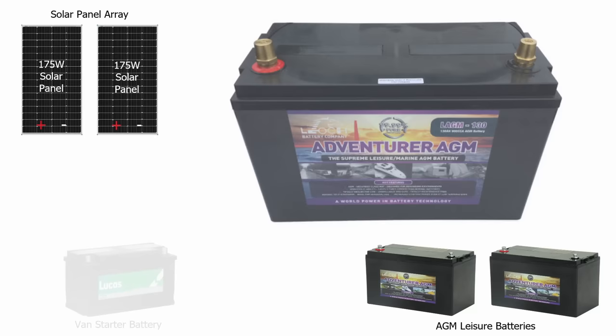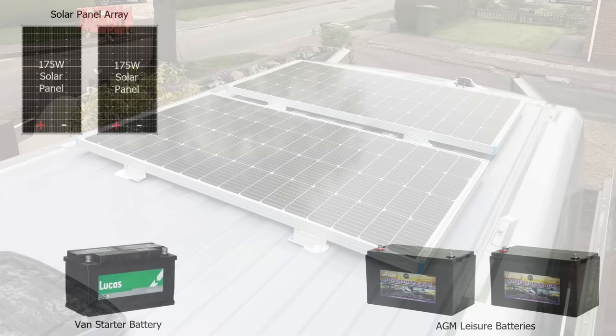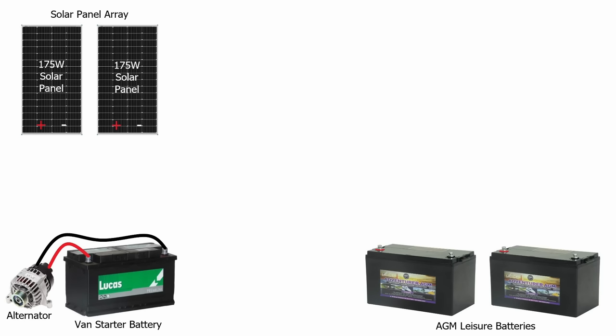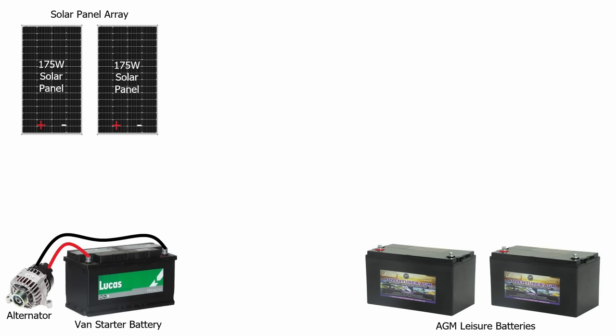Because this is a medium wheelbase van, we haven't got a lot of space on the roof — I've got enough room for a couple of panels up there, so I'm probably going to need an alternative source of generation. We're going to use the van starter battery and the alternator when driving, with a DC to DC charger as a second source of charging our leisure batteries. When you're driving, the engine turns the alternator, generating electricity at about 14.5 volts, which runs the van's electrics and recharges the starter battery. So we can tap into that alternator power and use it to charge our leisure batteries as we drive along.